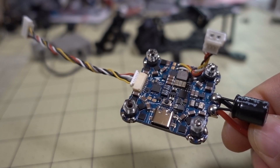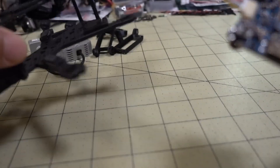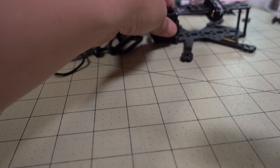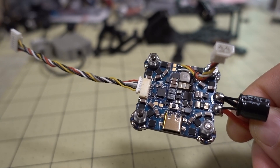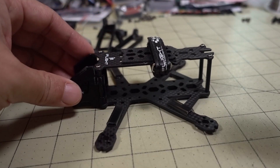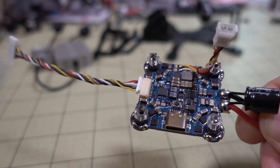In this video we're checking out the iFlight 6s all-in-one flight controller. This was requested a while back — I apologize to the viewer who asked. I was waiting to do a PID tuning video first, since this board came out of the Titan DC2. I recently did a Betaflight 4.2 PID tuning video on that, and I'll link it in the corner. Now let's talk about the flight controller.